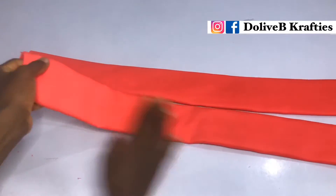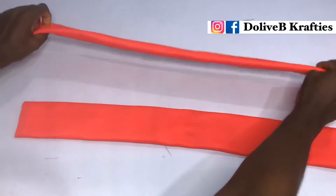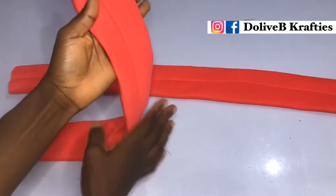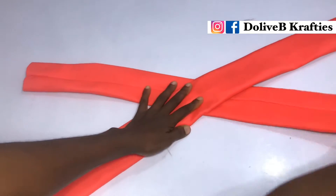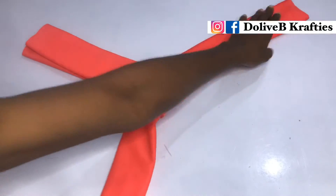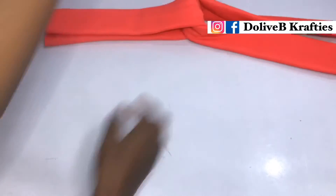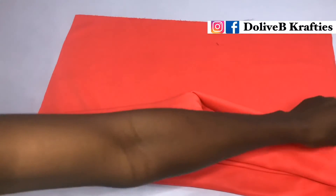Now we have the two pieces turned right-side out. One piece is placed with the stitch facing up while the second piece has the stitch facing down. I'm going to cross them like this — just watch what I'm doing. I'll cross them as you can see, and that is the design we're going to be attaching to our turban.